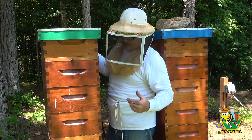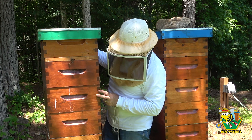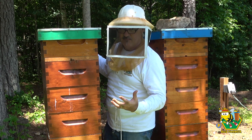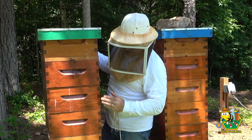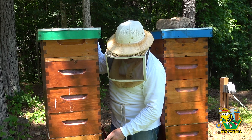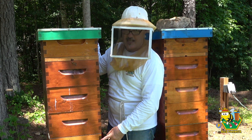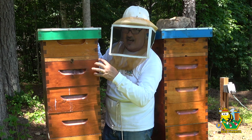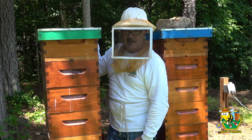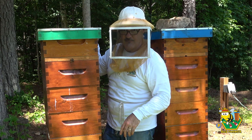Alright, so this hive - we've got some work to do. Apparently I have two queens in this box. I thought maybe it was a laying worker, but it's not - it's worker brood in both the top and bottom sides of the queen excluder. At first I thought a virgin queen left the bottom after the original queen swarmed, and then maybe the virgin queen flew in the top and started laying up here. The only problem is I have eggs on both sides of the box, so I don't know what's going on.